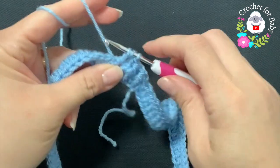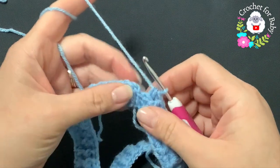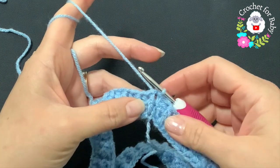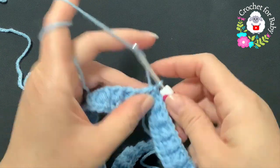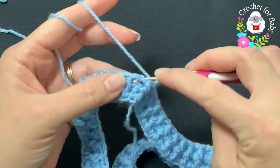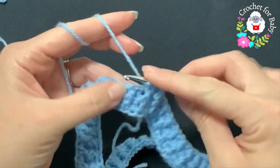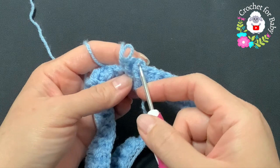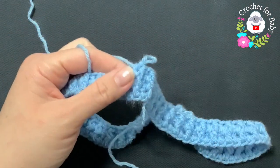At the end of this second row, go on top of the first half double crochet and join with a slip stitch. For rows three and four, repeat exactly the same thing: chain one, then alternate front post and back post half double crochets all around. At the end of each row join with a slip stitch, chain one, and repeat the same pattern.